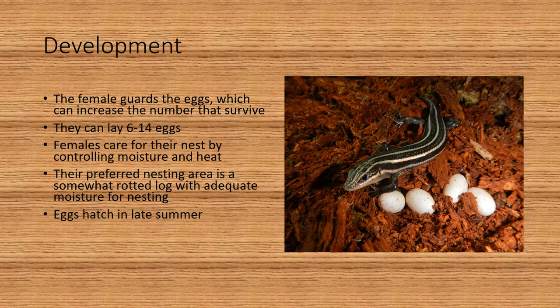As far as their development, the female guards the eggs, and this can increase the number that make it to adulthood. They lay 6 to 14 eggs. The females care for the nest by controlling moisture and heat. Their preferred nesting area is a somewhat rotted log with adequate moisture for nesting, and the eggs hatch in late summer.